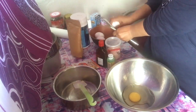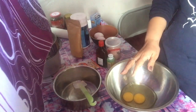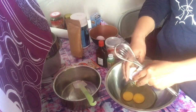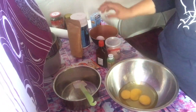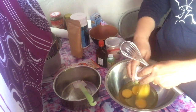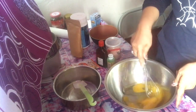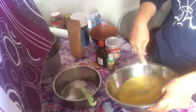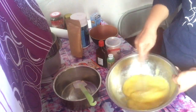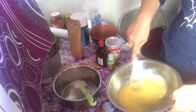Since coconut flour is quite absorbent — it really drinks up liquid — if we don't have enough liquid, our bread will turn out dry. So I'm adding more liquid. Coconut flour is very hungry for liquid ingredients. So let's add more egg and mix everything together.